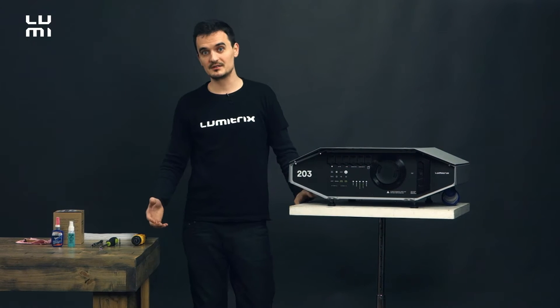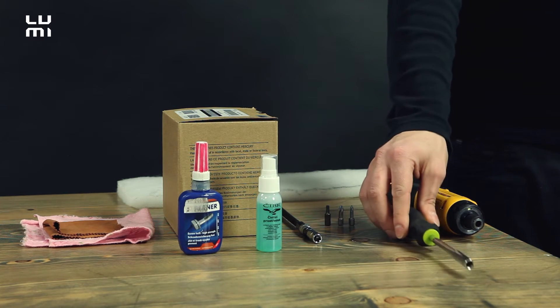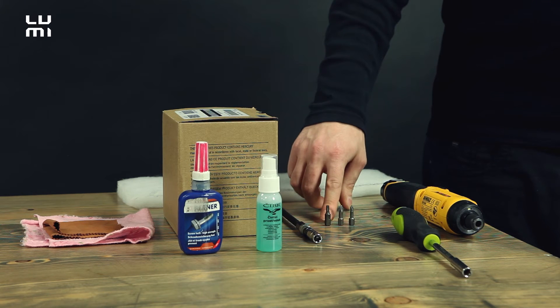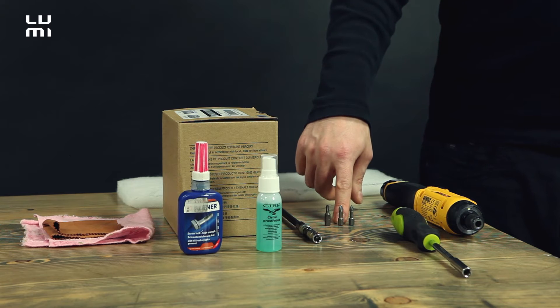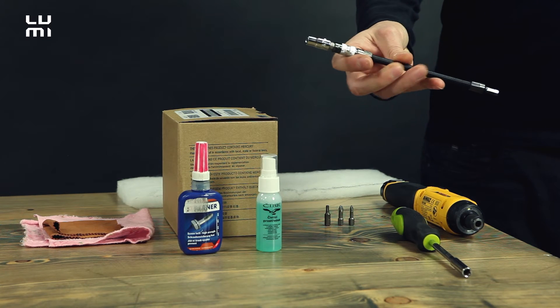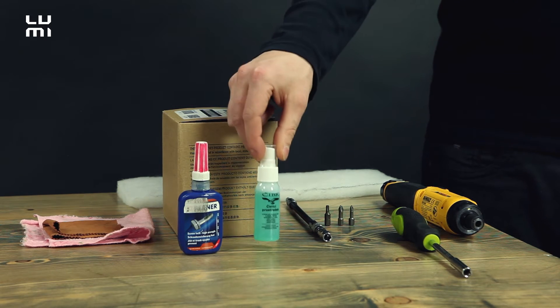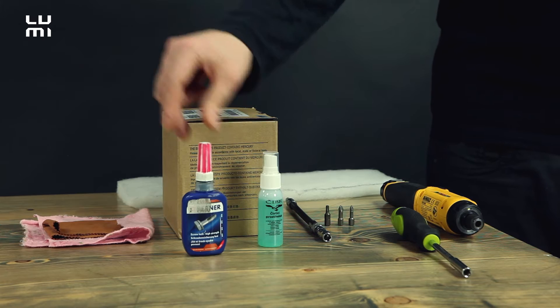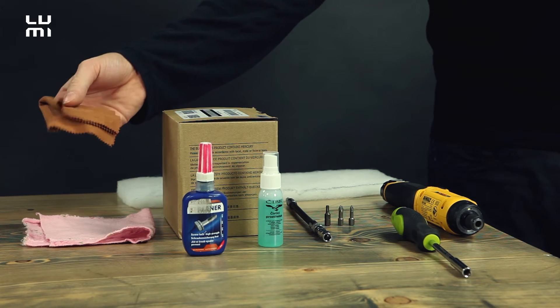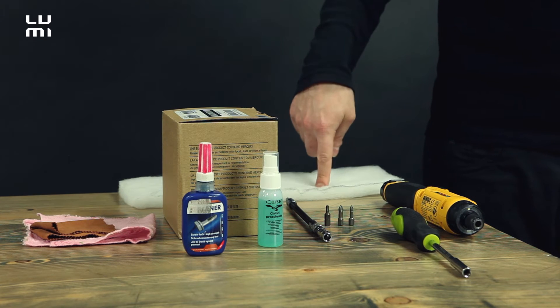And what we're gonna need today? We're gonna need a vacuum screwdriver, bit holder, three bits — one is Torx number 20, Phillips number one, and Phillips number two — a seven millimeter socket with this kind of string, washing liquid for the lenses, screw glue, two cloths — one for shining the lens and one for the glue — a lamp, and a new air filter.